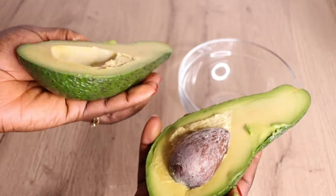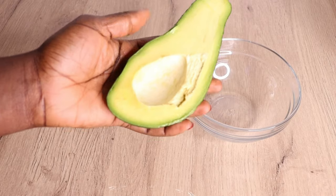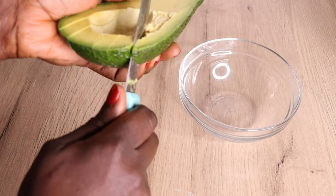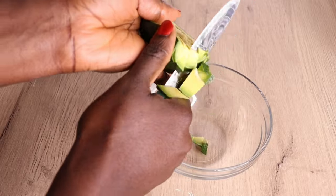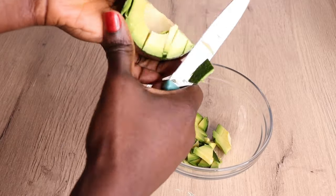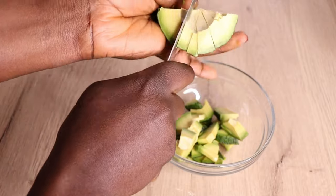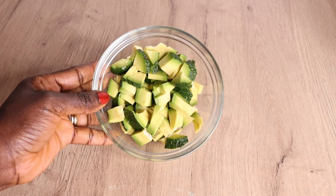I'll go in with half of my avocado — this is an organic avocado. If you can get organic avocado or carrot, that will be amazing. I'll just chop my avocado like this, then cut it and transfer it into my little bowl. I'm using both the flesh and the skin of my avocado because avocado skin is amazing on your hair and scalp.